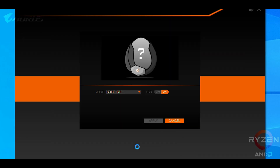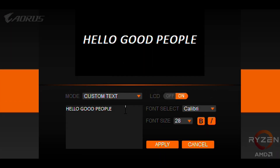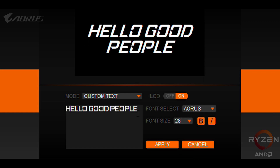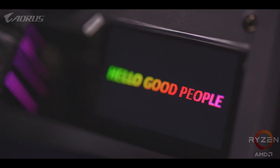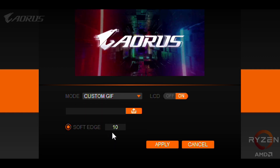My favorite part is where you can basically display anything you want. The text input mode works really well through the RGB Fusion 2.0 software, and you can select any font and words you want — not only in English, because the software supports Unicode text and multiple languages as well. There's also an option to upload images and 140-frame GIFs for even more of a personalized touch.